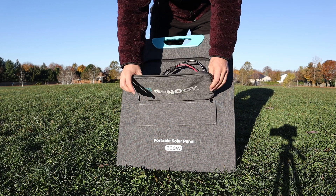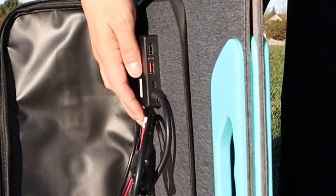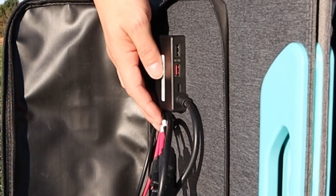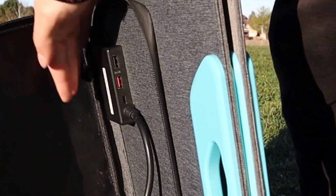This little pouch is where the charging cables with the MC4 connectors come out of, and they are a little short. You also find three ports to charge USB devices: two USB-A inputs and one USB-C input.